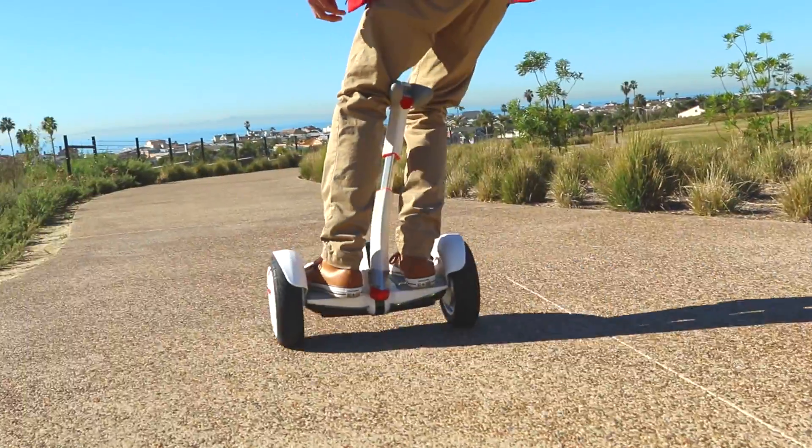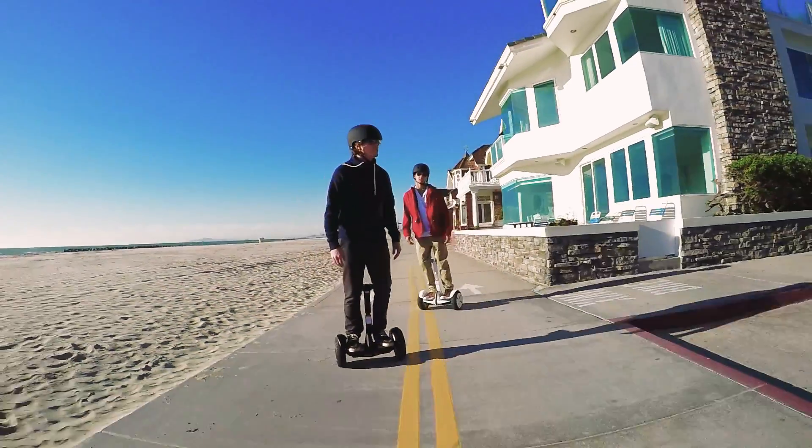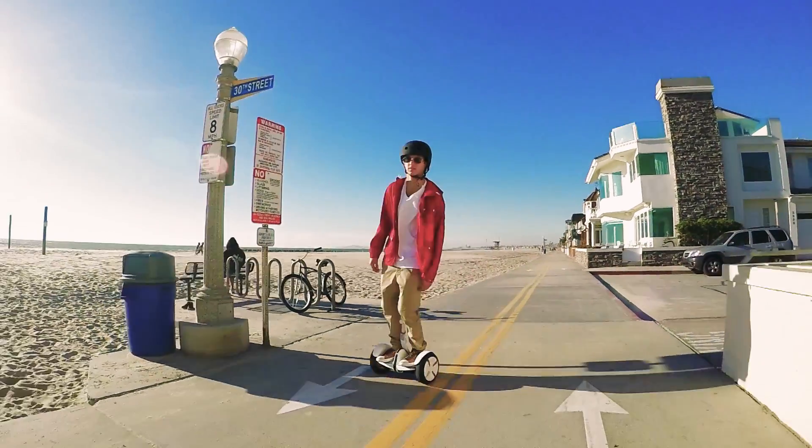The Mini Pro's unique self-balancing system makes it seem so easy to ride that you may not realize the serious potential risks. Just like driving a car, riding a bike, or even walking, there are potential hazards of slipping, tripping, or tipping over.